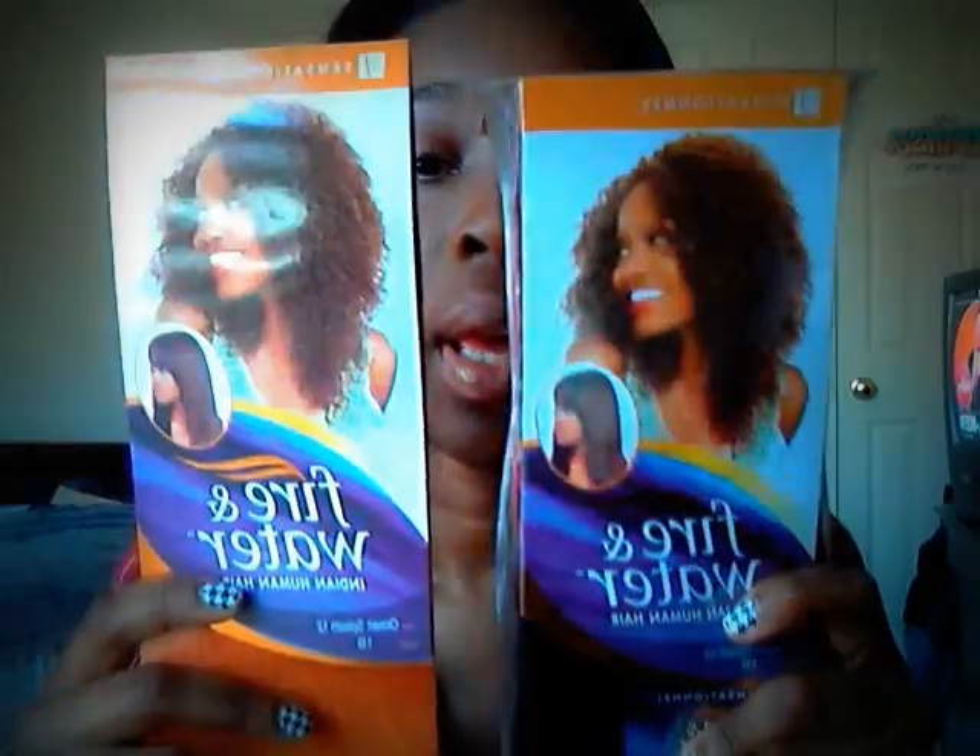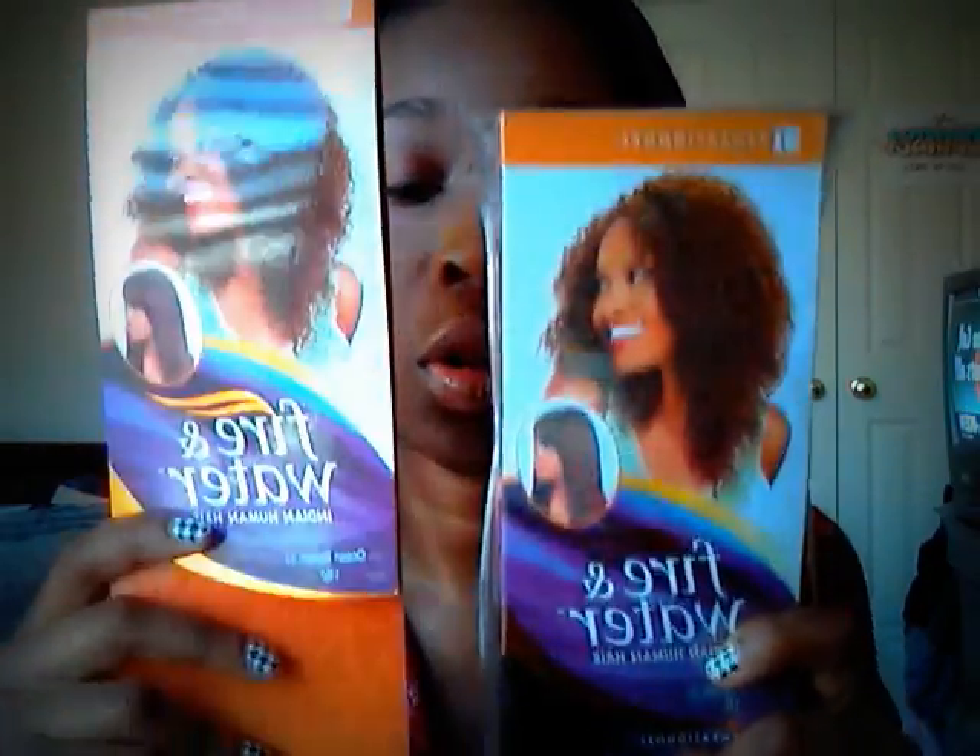I'm using two packs — a 10 inch and a 12 inch. I'm doing the same process I did in my other video for the Bobbi Boss Hair, the U-Part Wig, how to make a U-Part Wig.